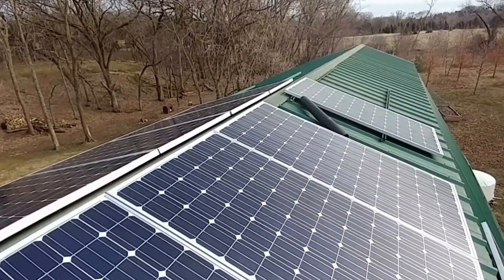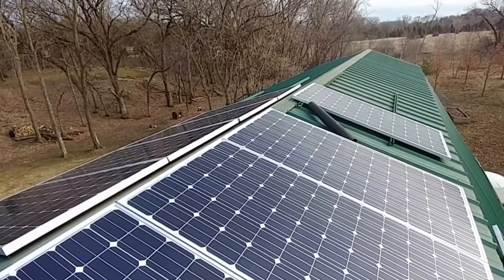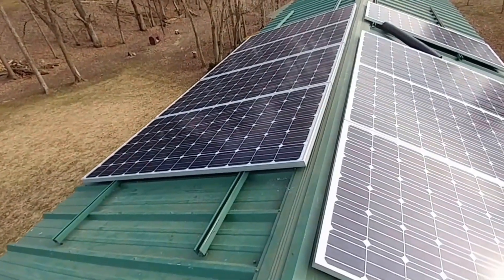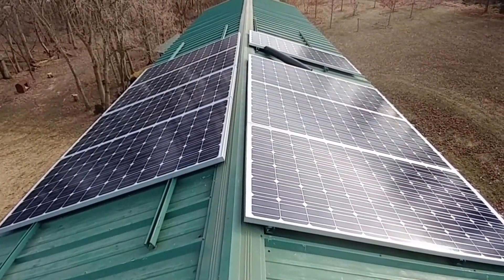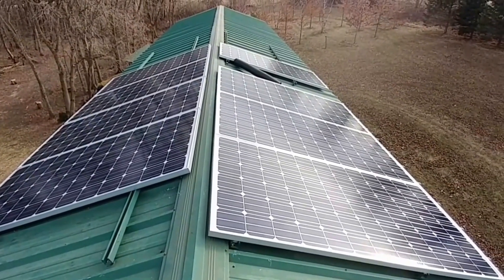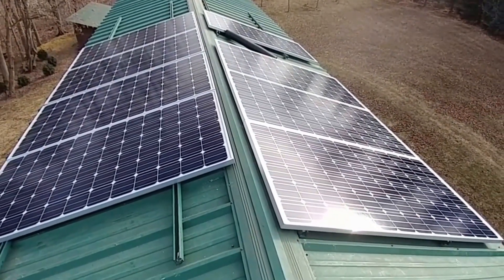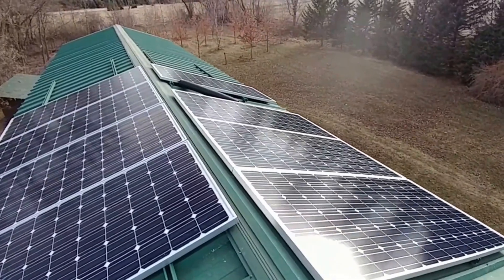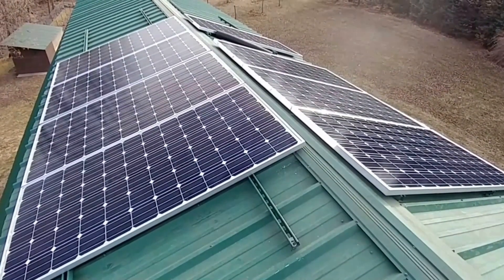That plastic you see in the middle is just to cover the wires, the MC4 connectors, because we don't want to cut the railing or remove it from the roof and put new holes there. We decided to leave it and just cover it for UV protection — at least it's not gonna get beat up by the sun for years. Put that PVC just to cover it, but we don't need it. Anyway, this is how the array looks like. It's cold and it's hard to breathe, that's why we're pacing, but everything's looking good — same panels.